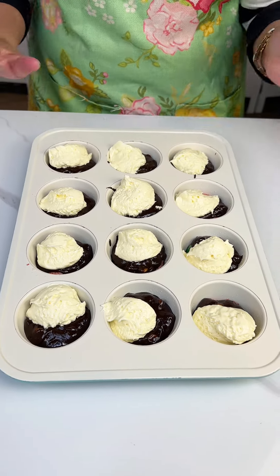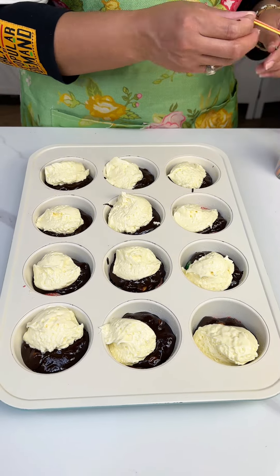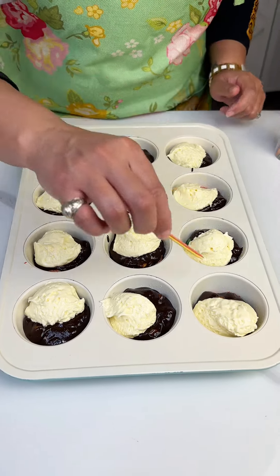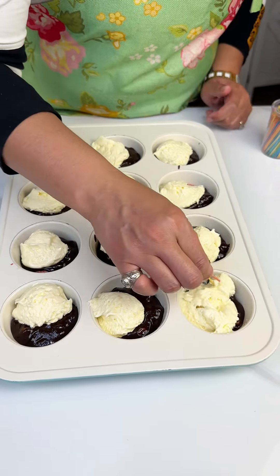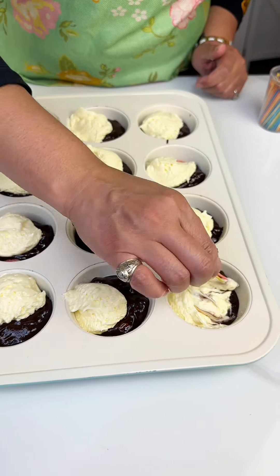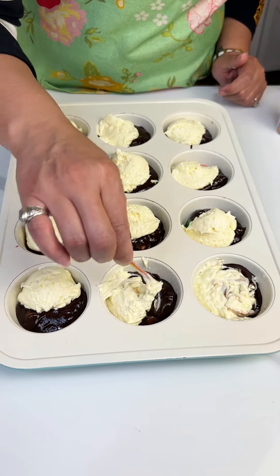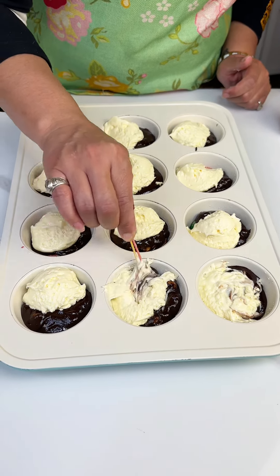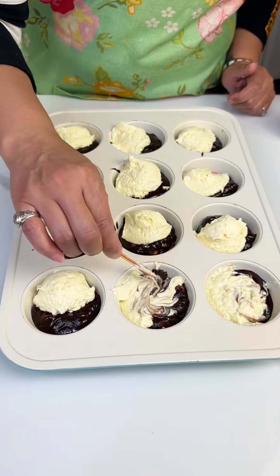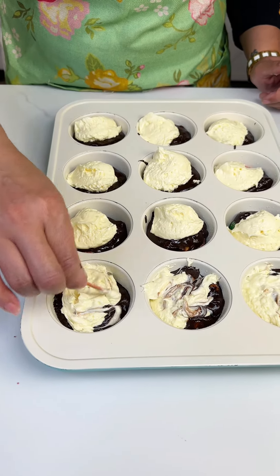This smells so yummy, y'all. You're gonna love this recipe. I got some toothpicks here, and what we're gonna do is take that brownie mix and that no-bake cheesecake and kind of swirl it together so they kind of integrate and cook as one.